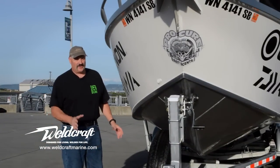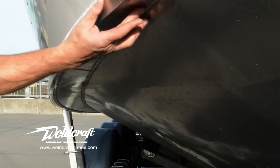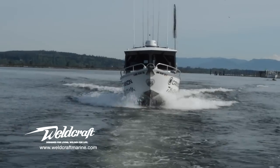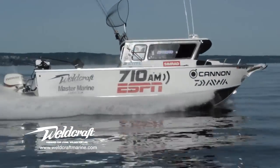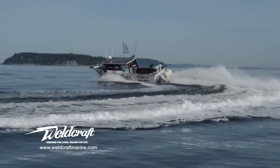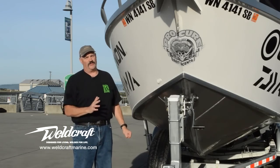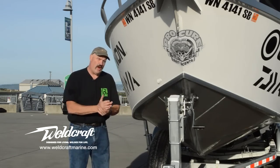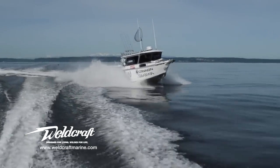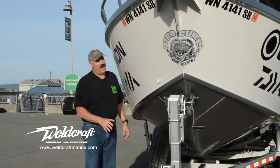The source of Weldcraft's smooth ride and great handling is its reverse chime — this surface right here. What this does is give the boat a tremendous amount of lift. As you're making a turn, you get lift on the side that's descending into the water column and suction on the side that's going up, so you get a very stable ride. The best part about reverse chime is when you hit a wave, that lift stops the boat from pounding, and anytime you can reduce that, it's going to keep you fresher all day on the water. Reverse chime — don't buy a boat without it.